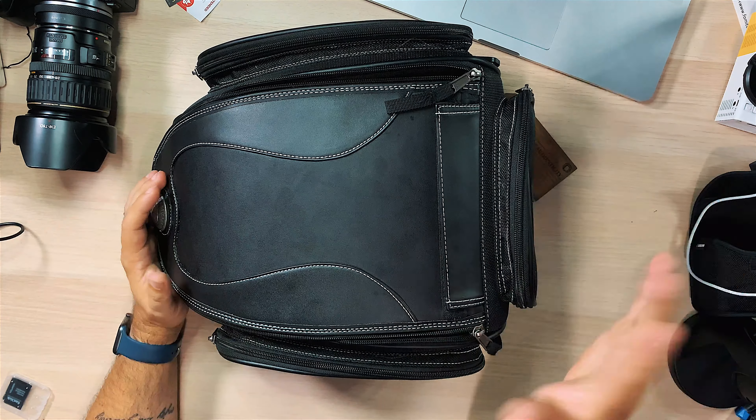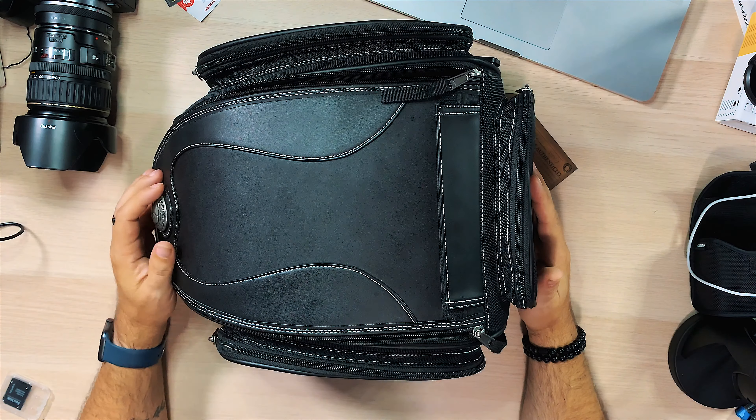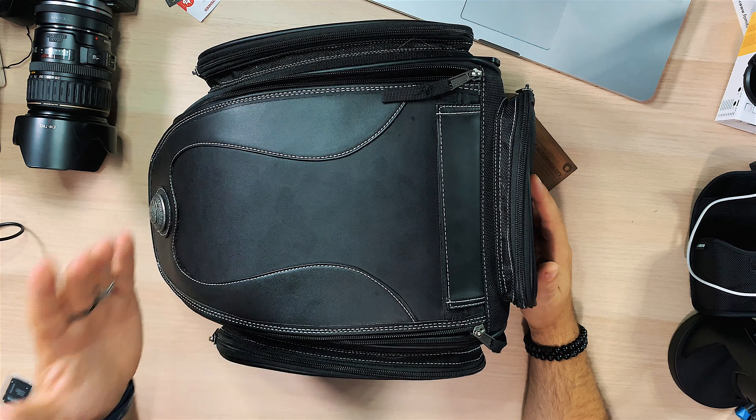It's nicely constructed and I think it would last a long time - the zippers seem good. Just be aware: rain-proofing requires that rain cover on it, it is not waterproof on its own. But this is gonna look really stylish when it's nice out, which is when 90 percent of us are riding anyway.